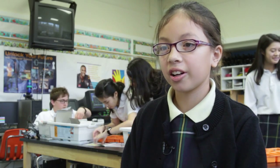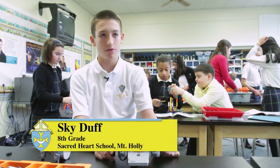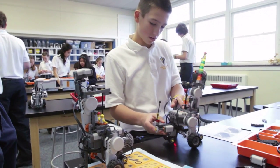We learned about binary numbers and we learned about codes. I've learned how to program the robots. I've had hands-on experience with them. So it's not like you're just sitting in front of a screen the whole time clicking buttons — you're assembling the robots with the pieces.